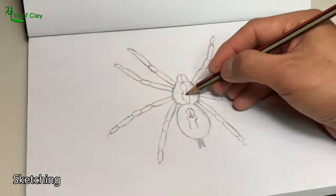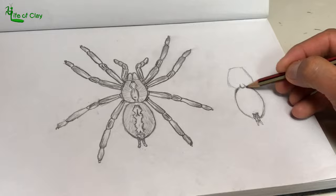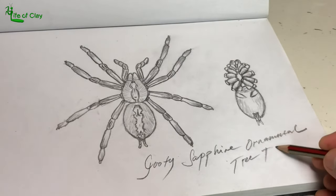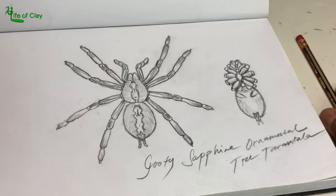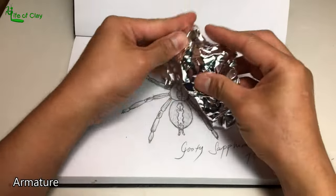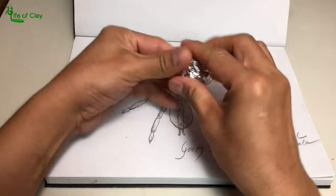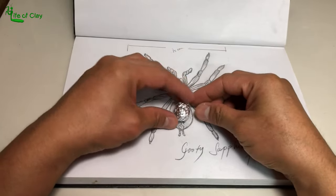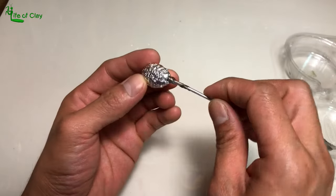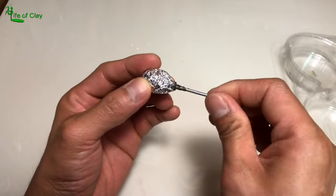I first draw a quick sketch of P. metallica to observe its external anatomy. Then let's build its armature starting with its abdomen by forming aluminum foil into a densely compact oval-shaped ball, poking one end and inserting an aluminum wire, and adding epoxy on it to keep it in place.